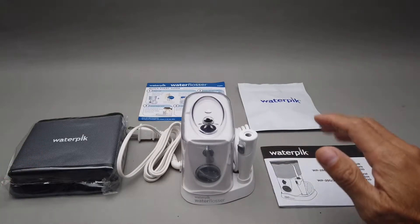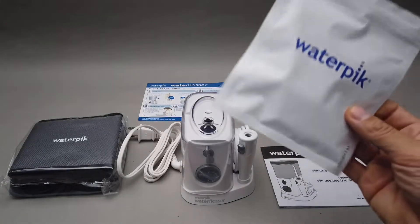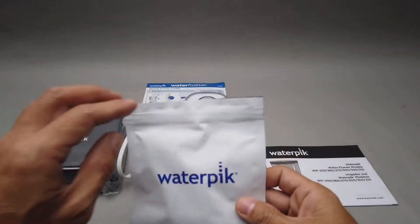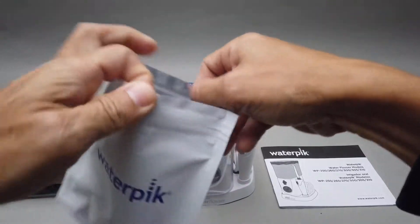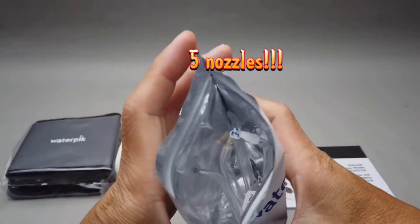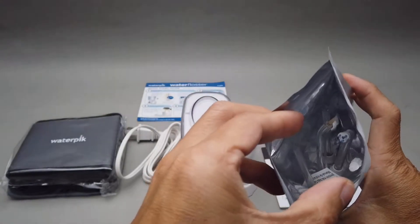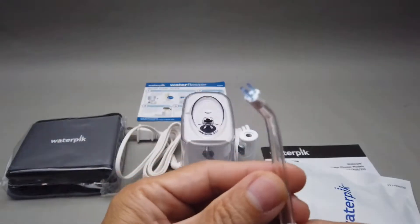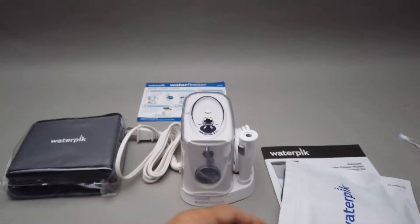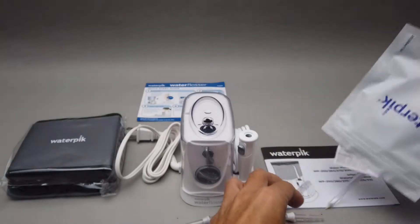My whole combo comes with just one bag of Waterpik nozzles. One bag here contains six different types of nozzles. You got one that has a brush — just one of each.